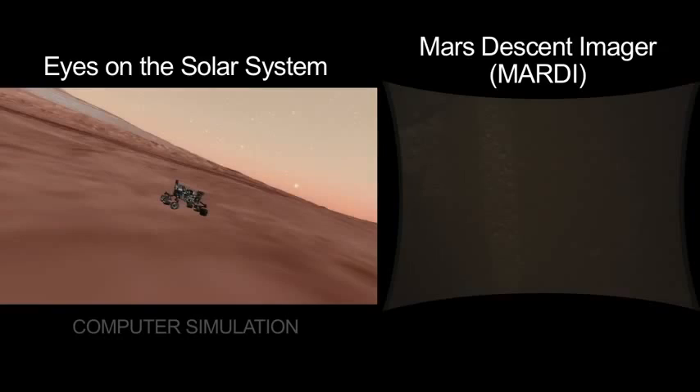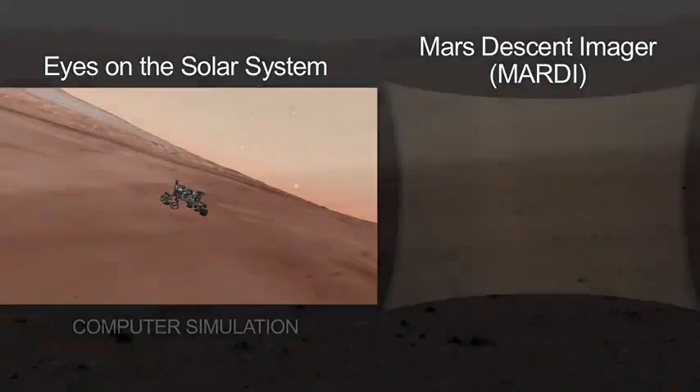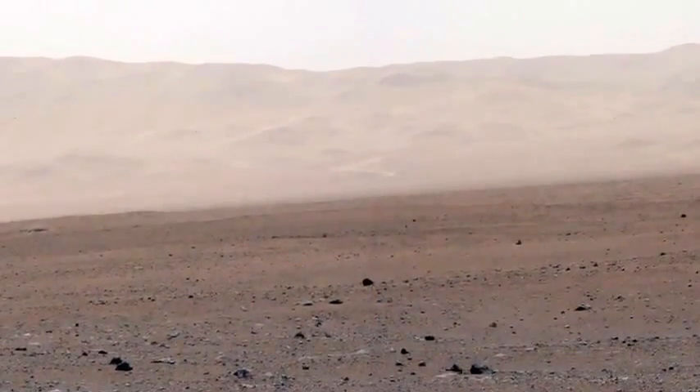Once the dust settles and we deploy our instruments, there you have it — a new picture of a new place on Mars.